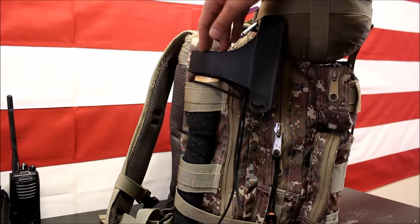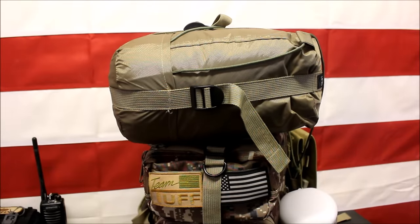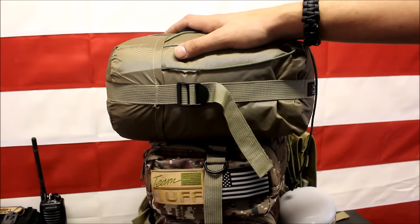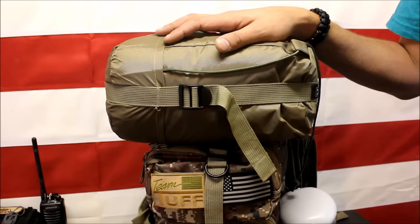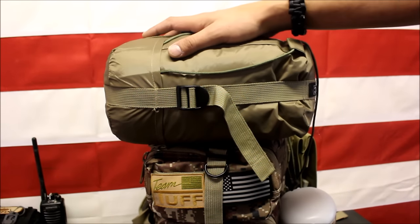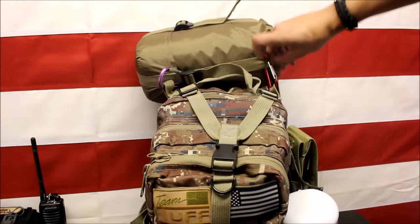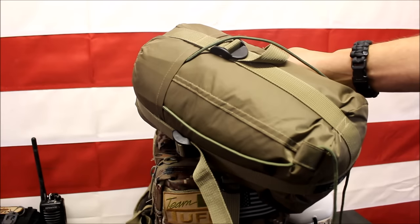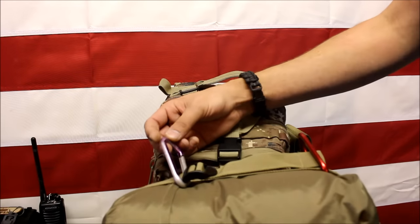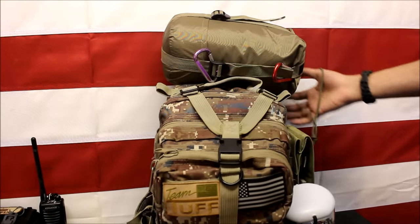The next item on the outside of my bag is a little sleeping bag from Battle Box. It's not the greatest, but it doesn't get super cold for very long where I live in Kentucky, so this will do just fine in conjunction with a wool blanket or something. I have it held on right here with just two little carabiners — not for climbing, just for holding gear. The good thing about not adding this to the inside of the pack is it doesn't take up the space, and I can just remove it real easy to access the back part.